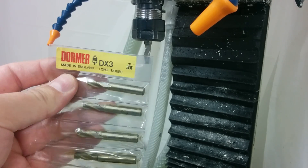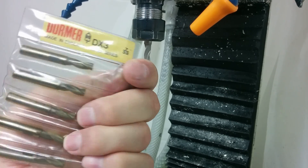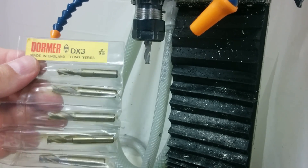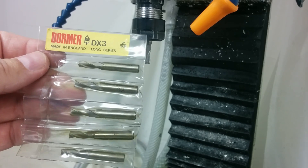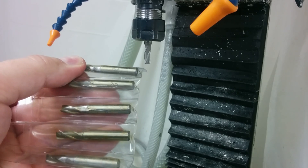I've googled this and haven't been able to find that red logo, that little castle, or DX3. They're made in England. So if anybody knows where to buy these — because you can't even find them on the Travers website searching for Dormer — post a comment below and shoot me a link. I'd be interested to find out what they cost regular price and whether they are regrinds or actual 7/32" end mills.